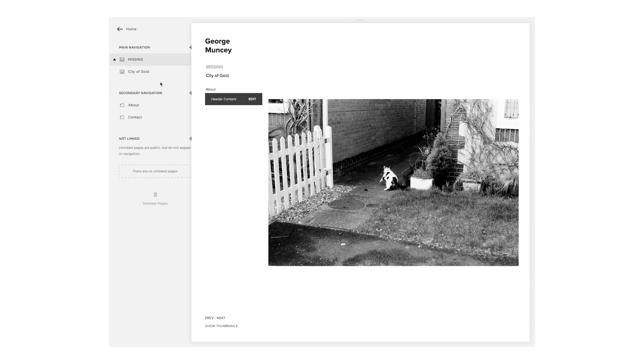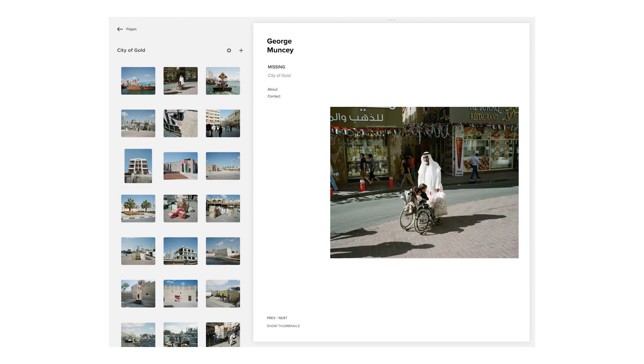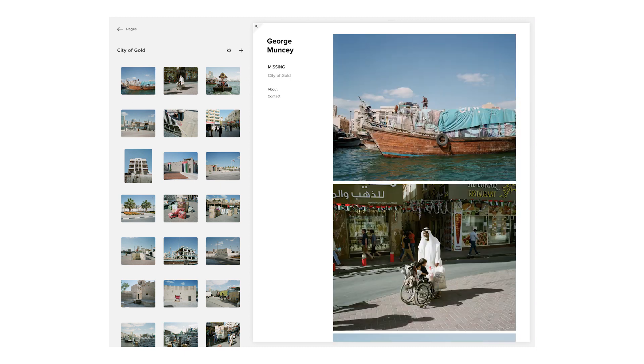And finally, I'd like to thank Squarespace again for sponsoring this video. If you're looking for an easy solution to building a website for your photographic portfolio or even a web store, definitely look no further than Squarespace. You can also get 10% off if you use the code negativefeedback. So I guess that's all for this week — hopefully you enjoyed it, and we'll see you next time.